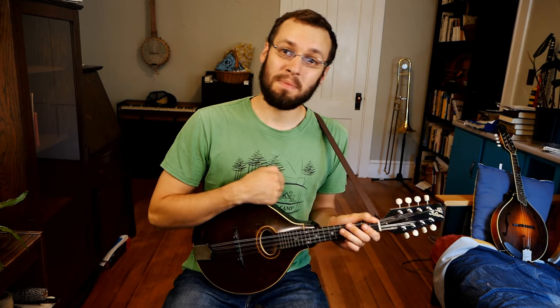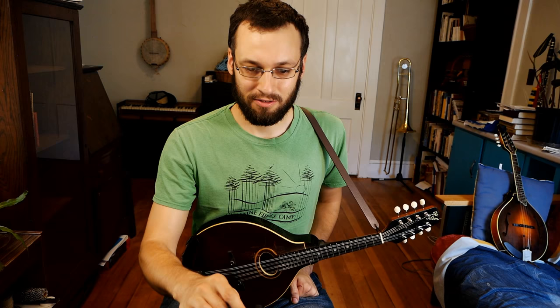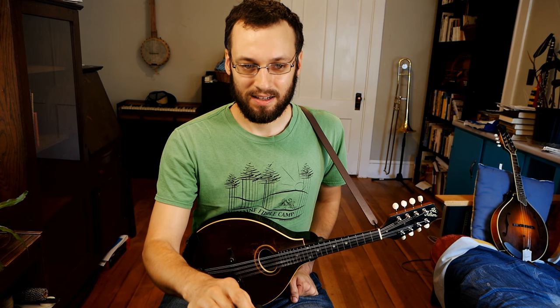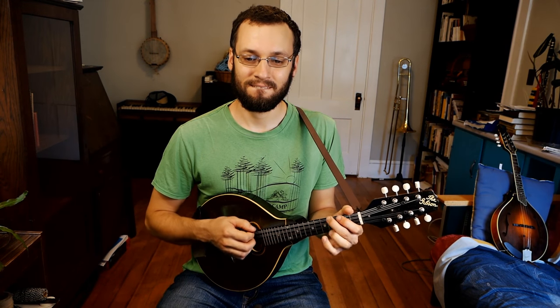First tune I played there, I'll play it again just in case it was buffering for people. This is a tune called Mississippi Palisades by Chirps Smith, who's a great old-time fiddle player. He very kindly let me record this on my solo mandolin old-time album, which you can find over at mandolessons.com. It's in the key of G.